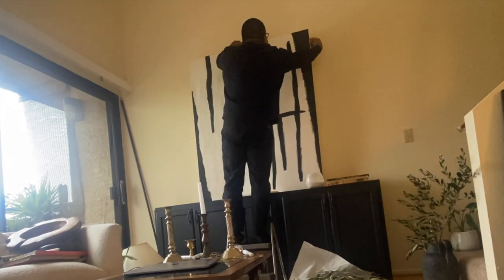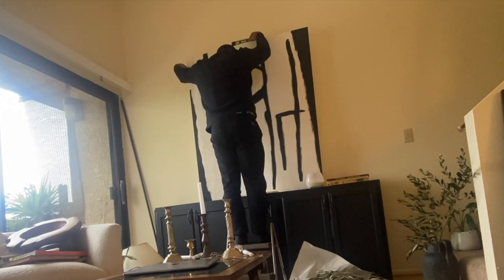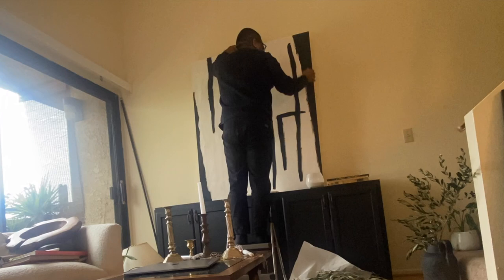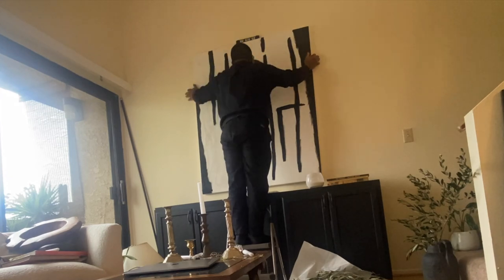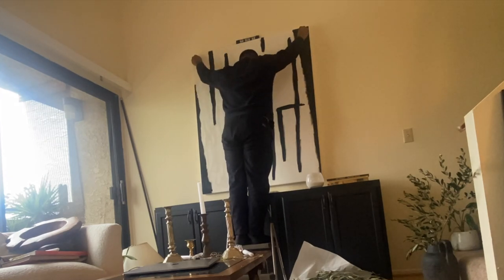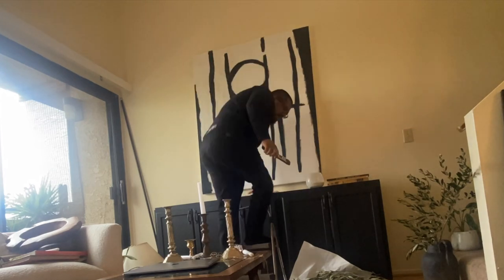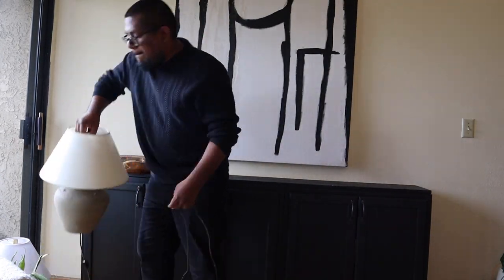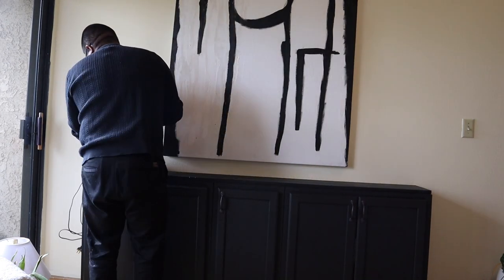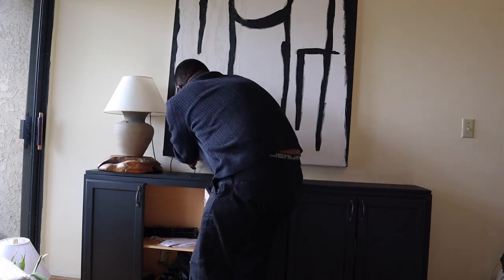Now let's get on to some styling. I made this huge canvas from scratch with some wood and canvas cloth — let me know if you want to know how because I spent about nine dollars on it. This is a painting I made; it's a representation of people gathering together, it's abstract. The beauty is I can always redo it by repainting over it. Now I'm going to style the actual tabletop, starting with this awesome little bowl I got from a local store.